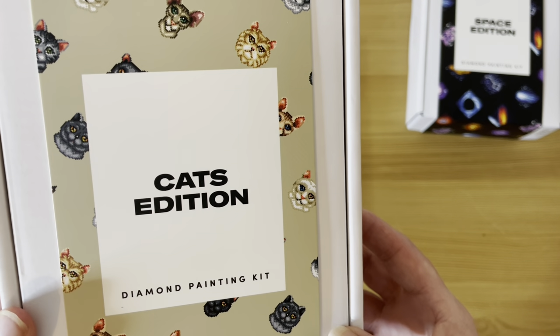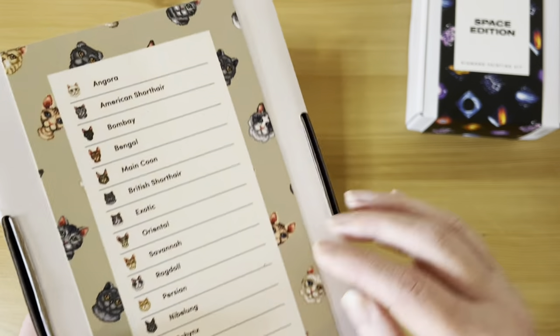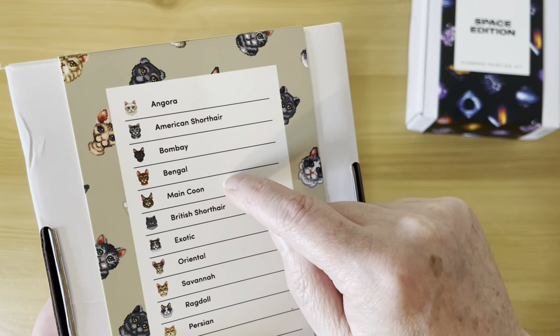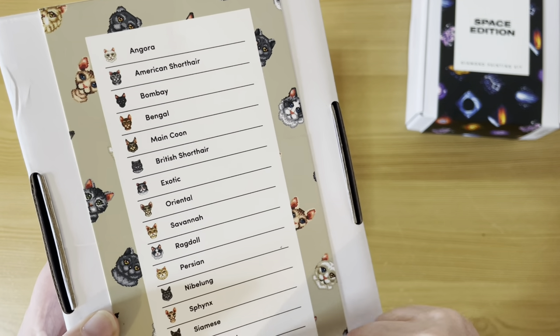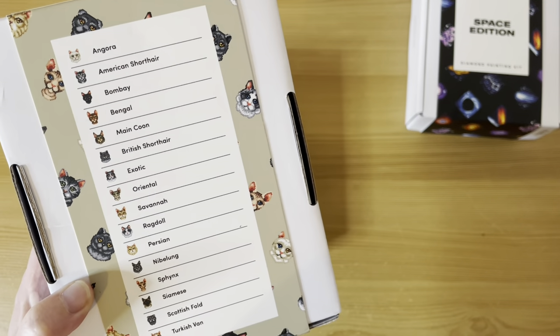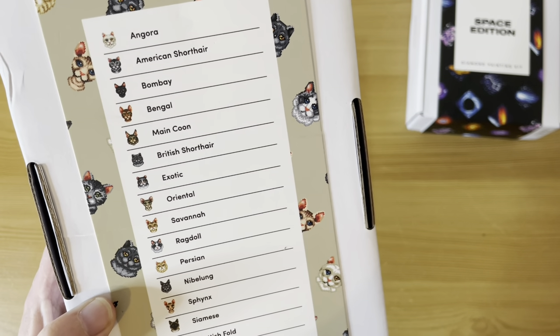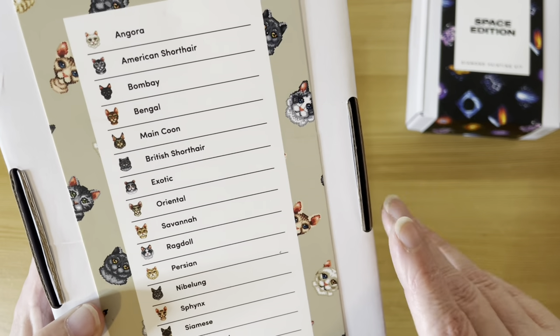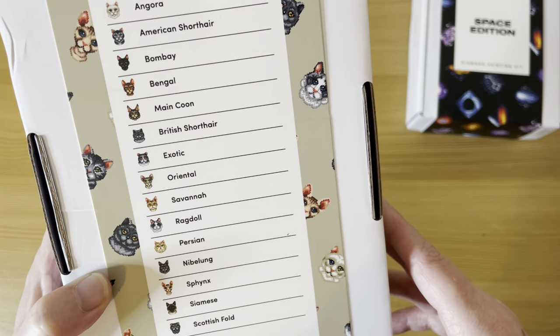I also have the Cats Edition — meow meow! Of course I had to have the little kitty cats. There are sixteen different cat breeds in here, and my little Kenny's there — the Bengal. They don't have a calico cat unfortunately, which is my other cat Pepper.